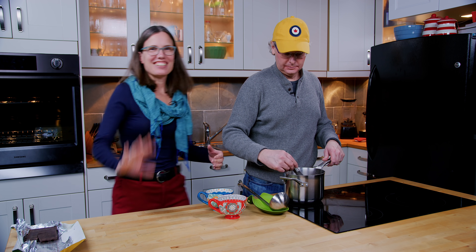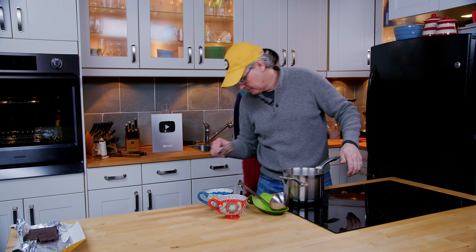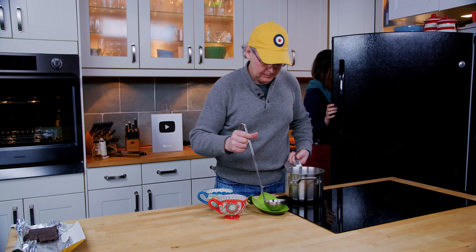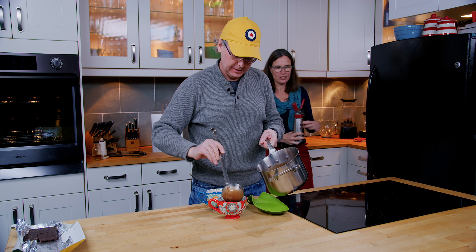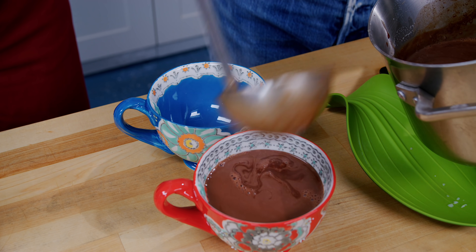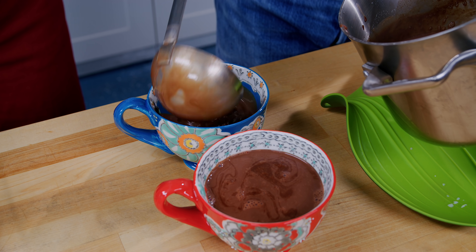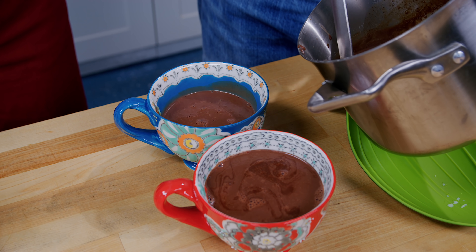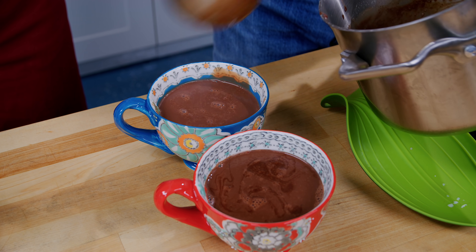Hey Jules. Hey Glenn. Hey friends. Merry Christmas. Grab the whipped cream out of the fridge there. And I will get us a couple of cups of hot chocolate. That's super rich looking. Oh, it is so chocolatey and caramelly. A little bit of whipped cream.